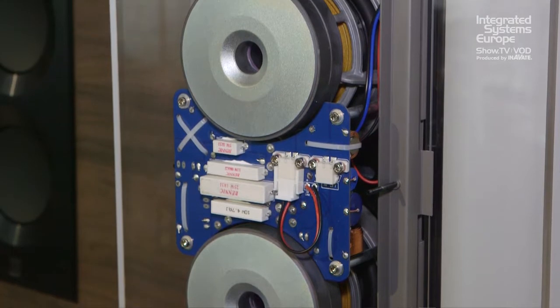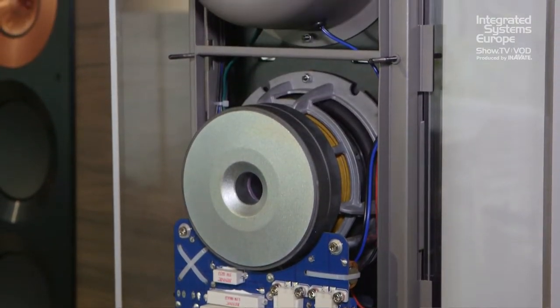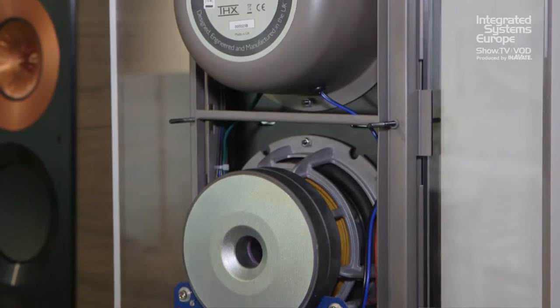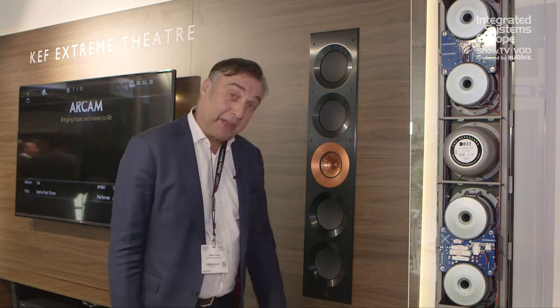Here we can see the attention to detail — very neat, highest quality components, the ultimate. Of course, if you want information on any of this or any of the other KEF products, simply visit www.kef.com.